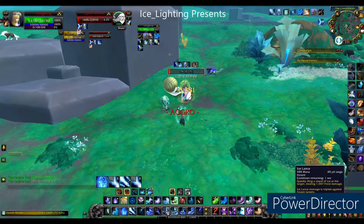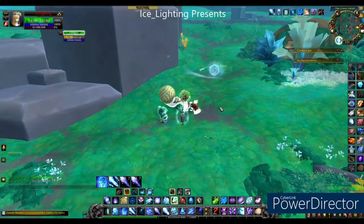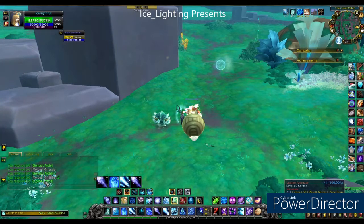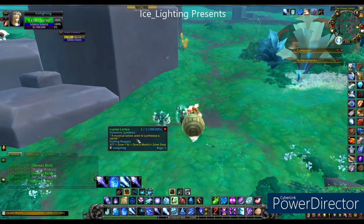The first item is the Lupine Lattice — this is a drop from lupines. There are lupines scattered all around the green areas, and this took me roughly 10 kills to get.